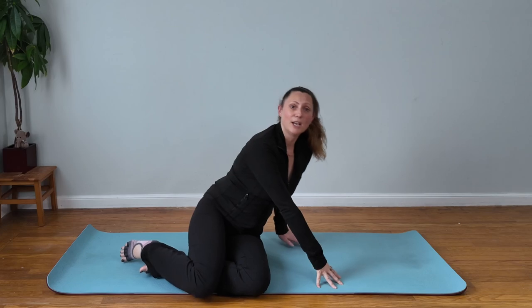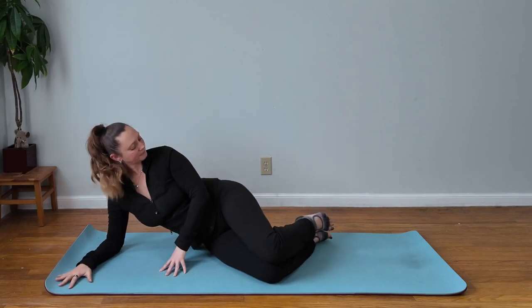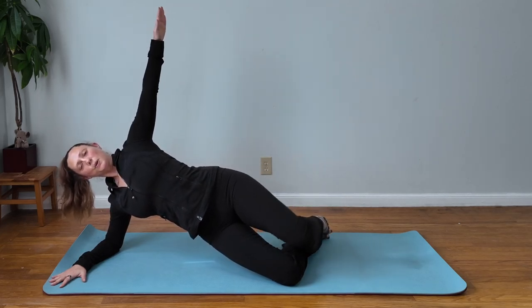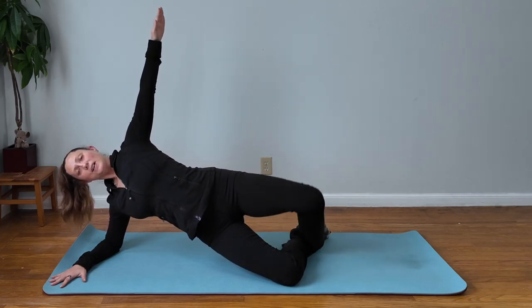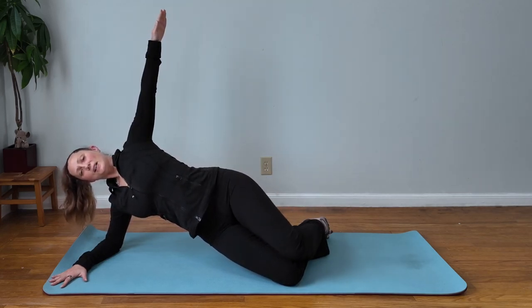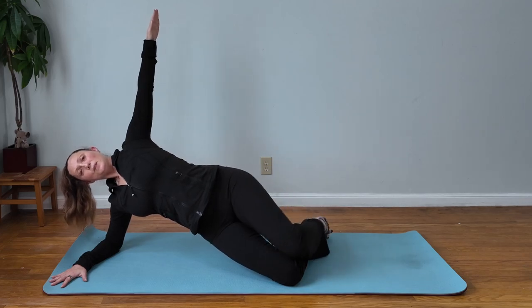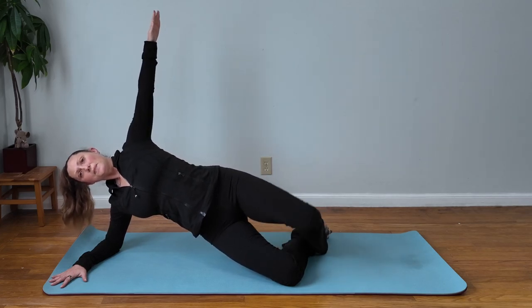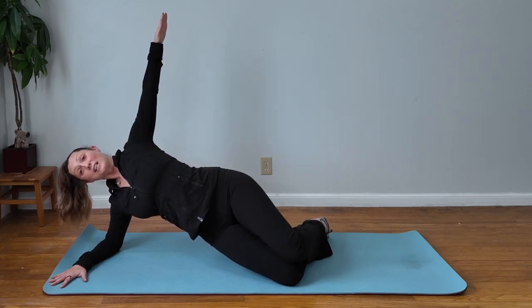Alright, ready to switch sides? Getting those hips up off the mat. Oh my goodness, that stabilizing side is really working. Remember to breathe. Keep the pelvis as still as possible — I'm just going to do a few more because I am on fire!